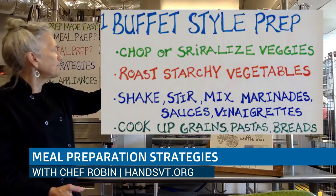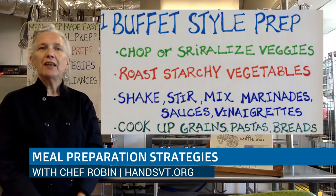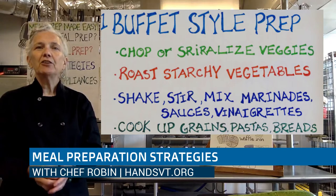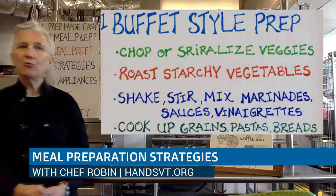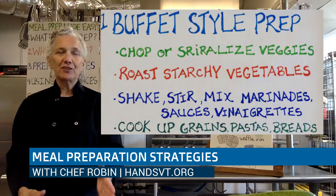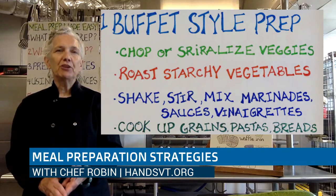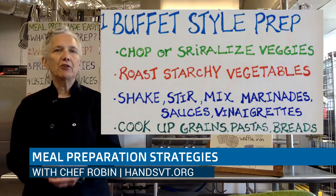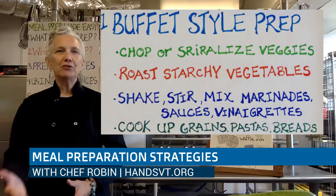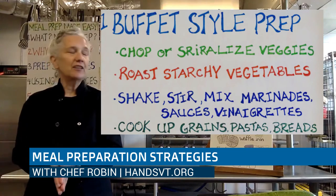You can also prepare sauces, marinades, and dressings ahead of time. If you're going to make vinaigrette enough to go on one salad, make enough to hold for another. The vinegar and acid in that vinaigrette will keep it for more than just that one meal. Most sauces you make are going to be able to be held in the refrigerator for up to four days. There's no point in making one cup of marinara — make two cups and freeze some. Make three cups of soup and freeze some. Just think ahead to get ahead for the next meal or two or three.